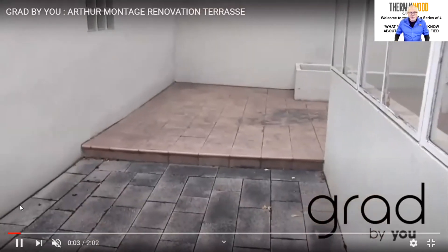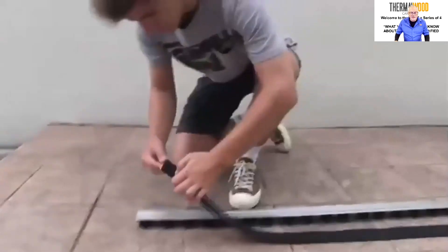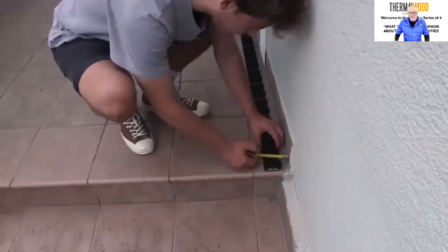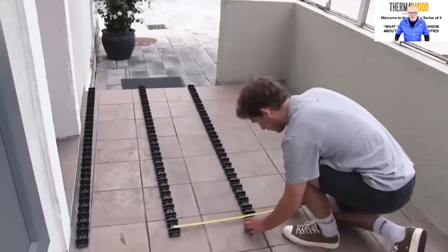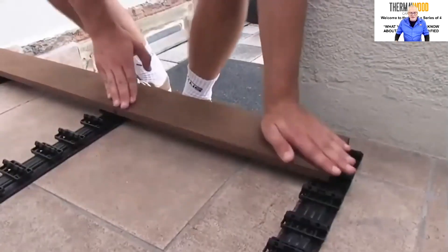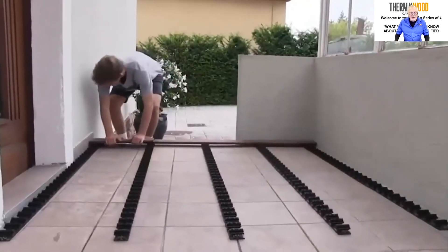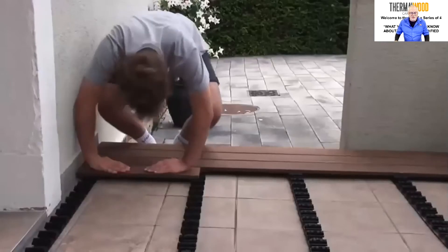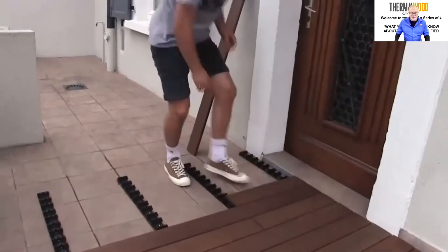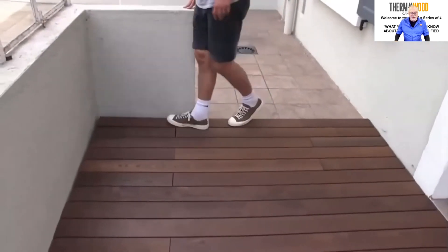The fourth video shows a deck being installed at two different levels using the rail system. The installer cuts the rails with a saw, puts the rubber sticky mat on the back side, lays them down on the floor, and measures them against the side to ensure 16-inch center spacing. Once they're in place, he brings in the first board, snaps it over the top so nothing moves, and continues across the full width. He alternates board lengths to create a pattern, and can even snap boards into place just by walking on them.